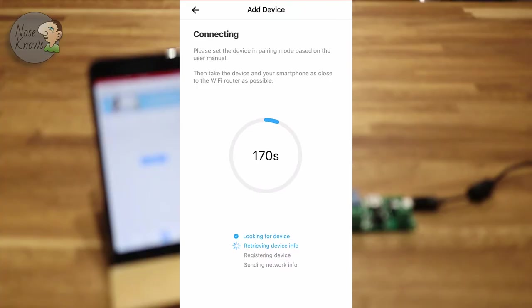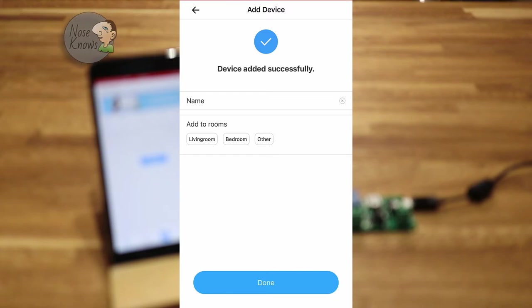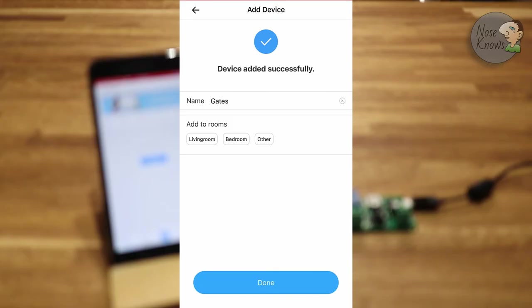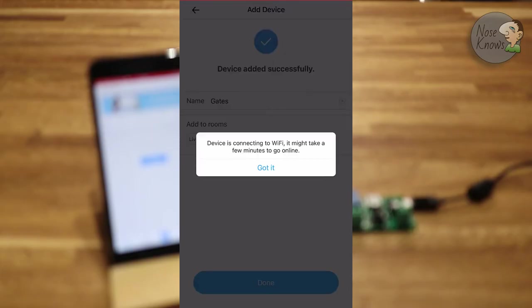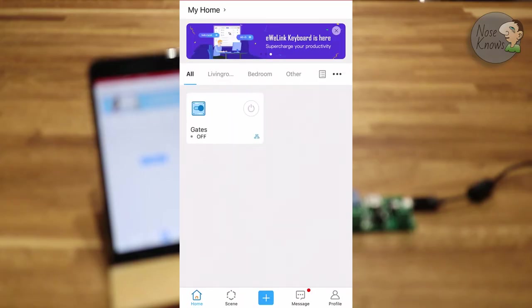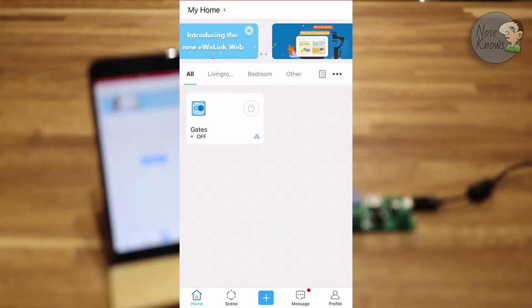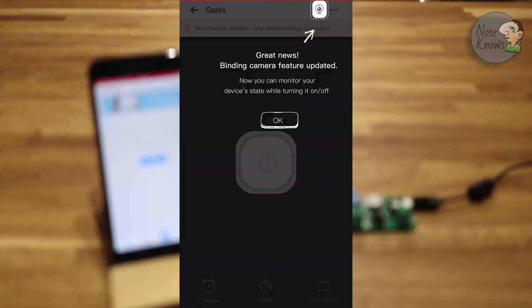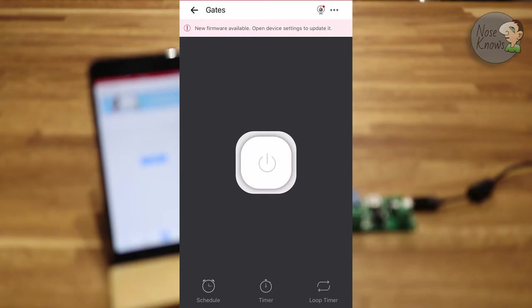The app will count down - you can see it's looking for the device in blue at the bottom, retrieving the device info. Once it's done, it might prompt you to update the firmware, which I suggest you do. I'm going to give the device a name - I'm going to call mine 'Gates'. You can also add it to a room; I'll click on one and then click Done. There it is - the device is connected to the WiFi. You can test it by pushing the button, which should briefly toggle the self-locking module on and off and you should hear the relay click. Click on the box itself to go to the larger button view.